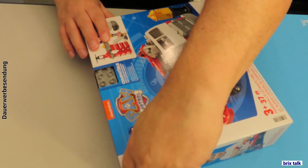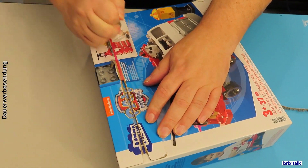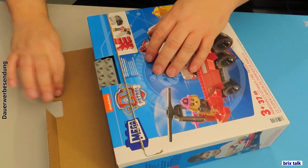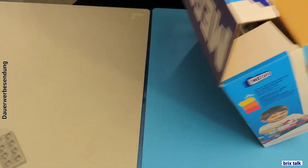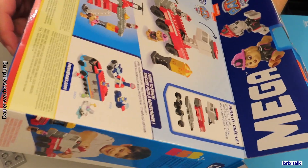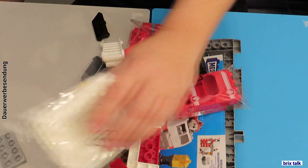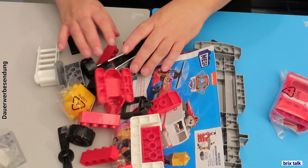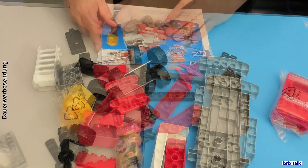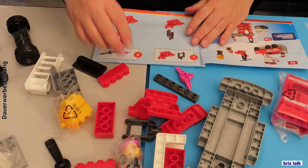Let's open the set. First of all, we get our 4x2 plate, and then a lot of pieces — there are no bag sections, which would be rather ridiculous for this part count. There are a lot of things that are printed and stored inside special bags to avoid scratching. Also notable is a good amount of flat silver pieces.